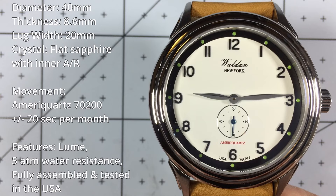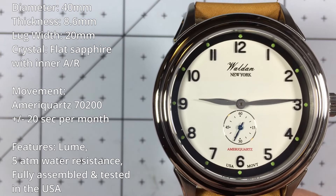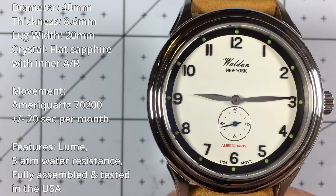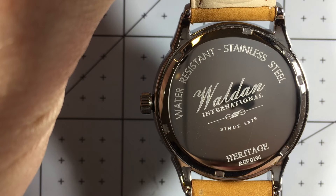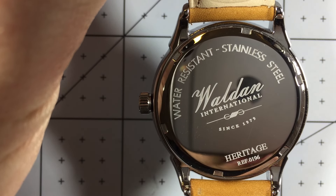The diameter is 40 millimeters, thickness 8.6 — quite thin. The lug width is 20 millimeters, five ATMs of water resistance, and it has a flat sapphire crystal with inner anti-reflective coating. The little green dots around the dial are lume, but there's no lume on the hands themselves, so you're not going to be reading this at night, but it is nice having a little bit of lume. The case back displays the Walden logo, Walden International since 1979, with the Heritage Collection and the reference number.